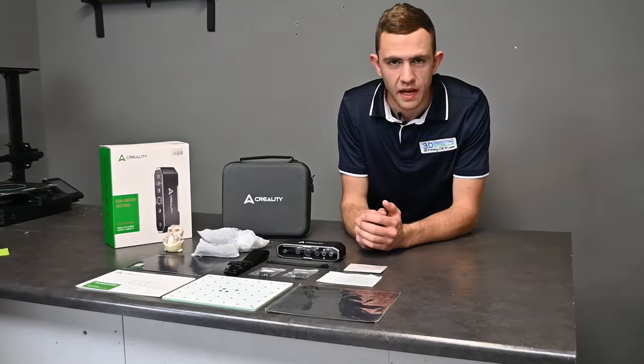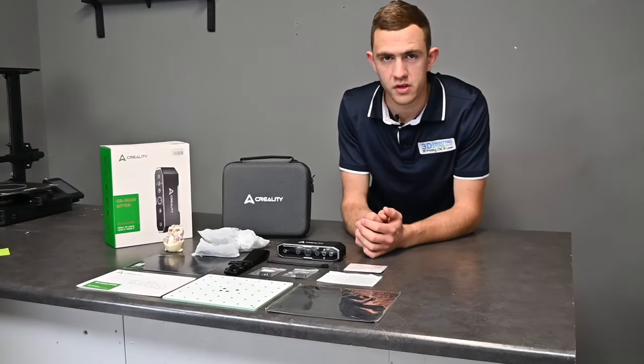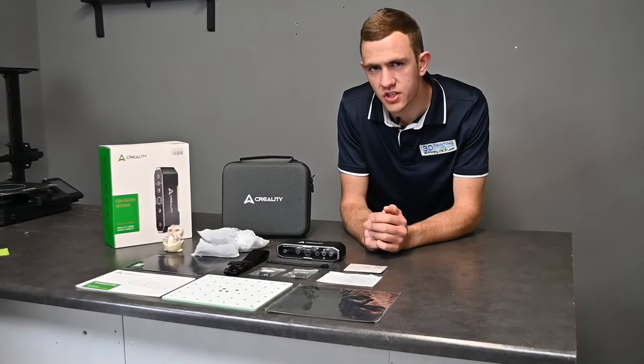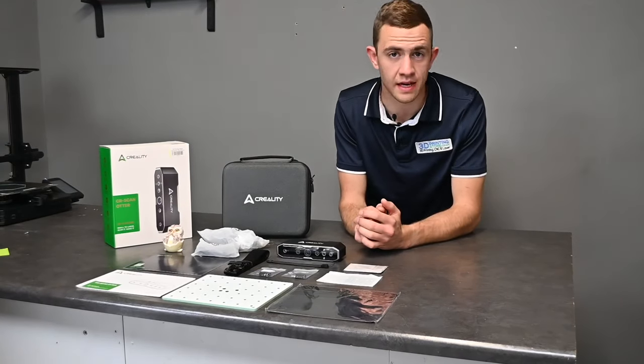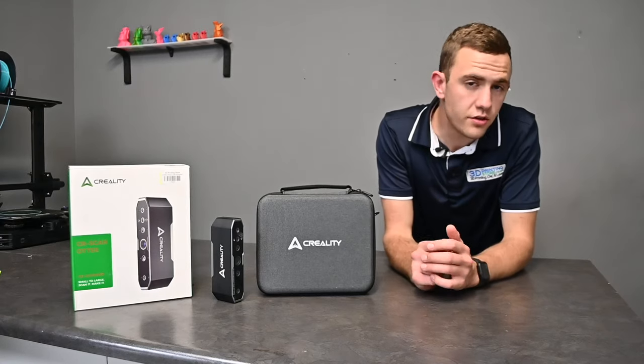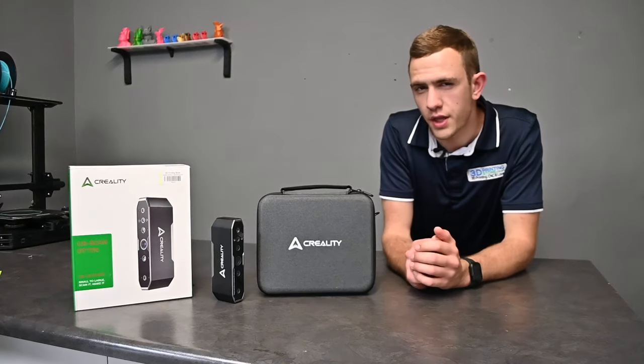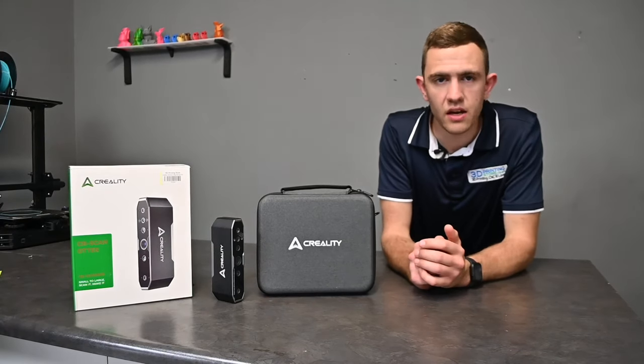Everything is unpacked and we are basically ready for our first setup. But before we start with the fun part, let's quickly see what features the CRScan Otter exactly has. Due to the capability of scanning objects between 10 millimeters up to 2000 millimeters, the CRScan Otter comes with two types of dual lenses.